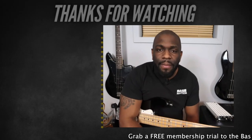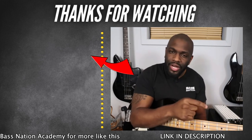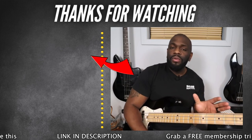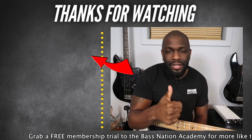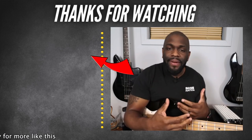So there it is guys — one scale, four strings — and I guarantee you that this will help you learn your fretboard just a little bit better. Utilize this exercise, change the key: do F major, C major, A major, E minor, F-sharp minor — doesn't matter. Try all of these scales with this technique, learning them up and down the fretboard. If you guys are new here or haven't subscribed yet, make sure you hit that subscribe button and the notification bell. If you like what you see, hit that thumbs up — it means the world to me. Peace.